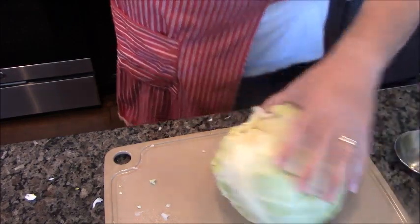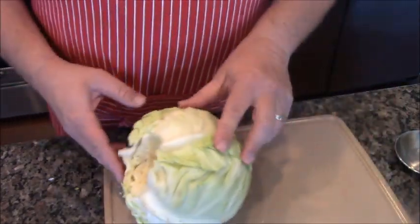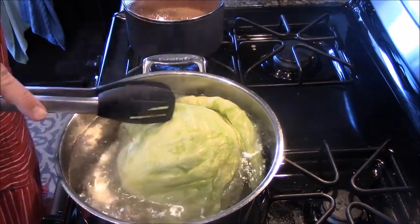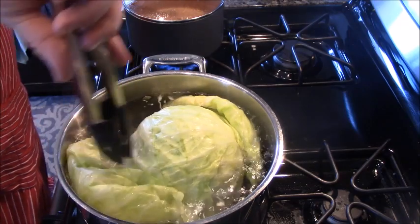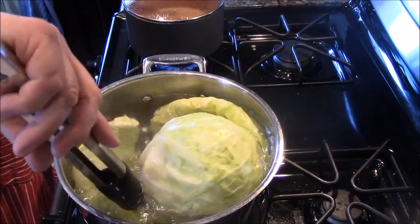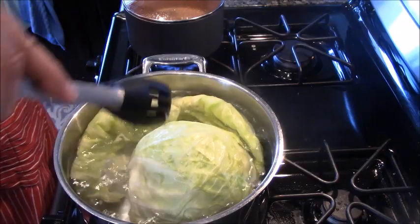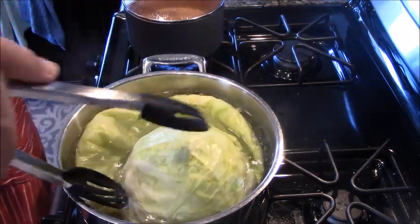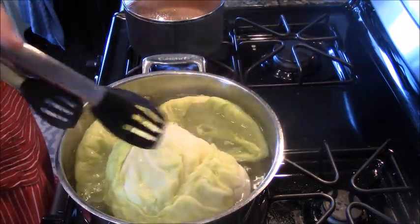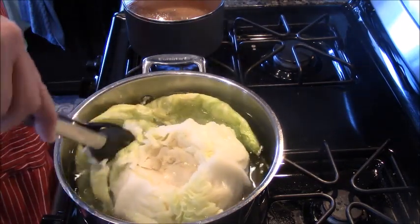I'll show you what it looks like once the water gets to boiling good and how easy these things peel. If you think you're going to peel them without boiling the cabbage first, you're just going to be disappointed. My cabbages are cooking — this is the time intensive part. See how easily they peel off. You want to let them cook for a little bit so that they get really pliable. This could take a while. I'm at high altitude and my pan is small, so it's called adapting and overcoming.